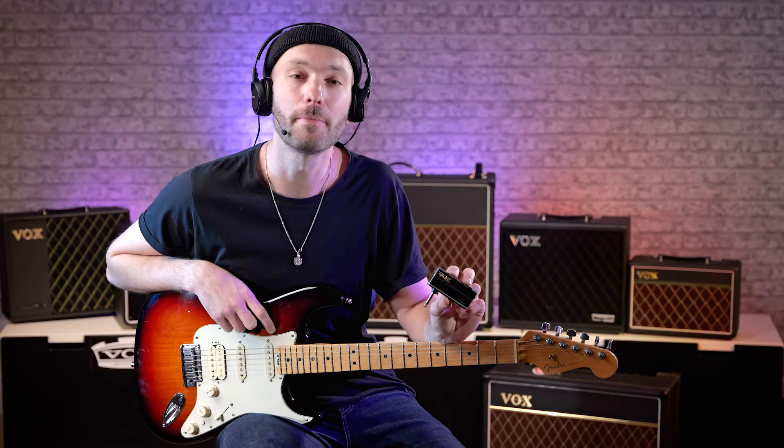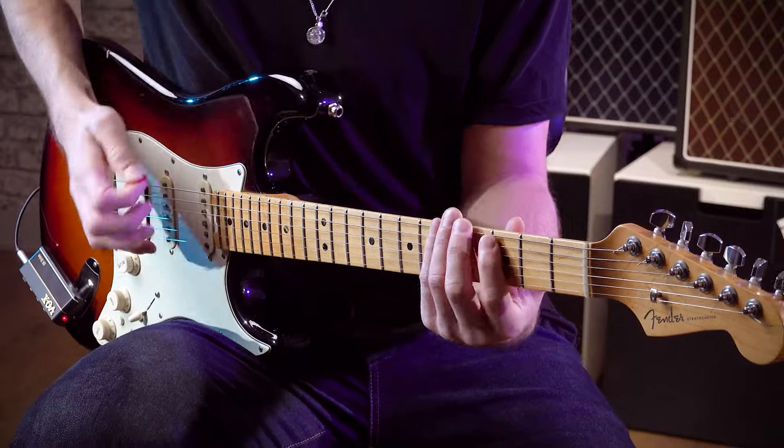So that's the Amplug 3, the perfect practice and gigging tool.